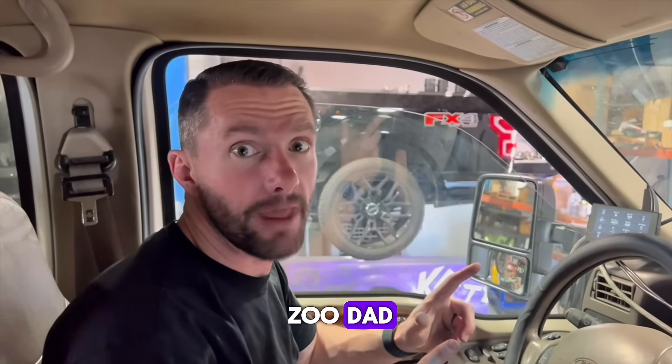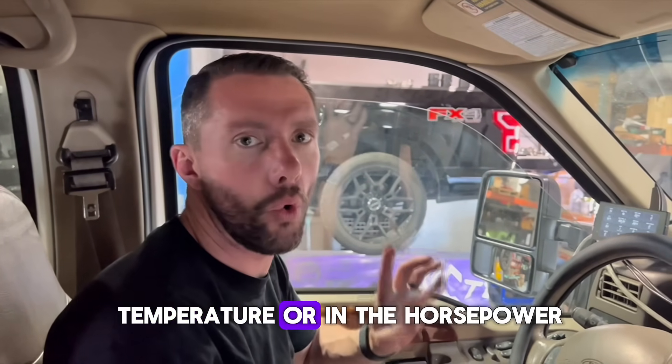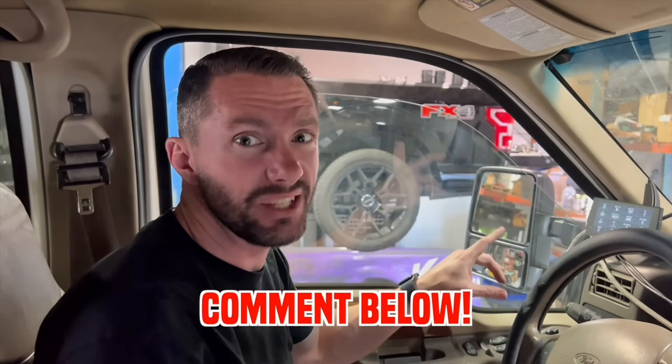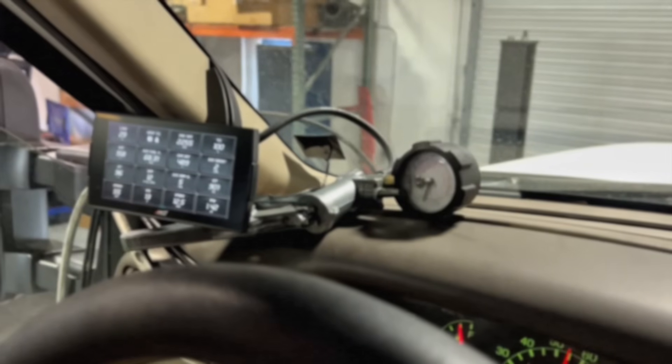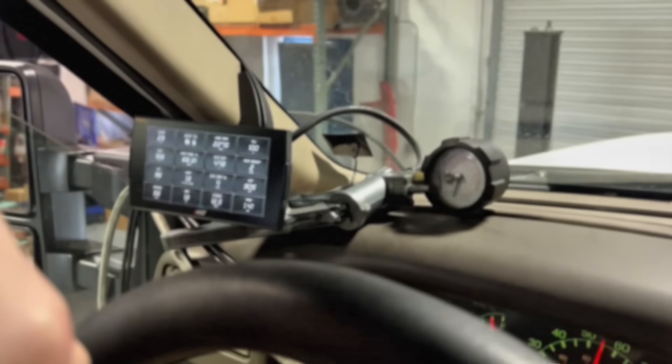We just did the Zoodad mod to see if we can see any difference on the dyno in either intake air temperature or in the horsepower. So what do you guys think? Do you think it's going to make a difference? Add any power? Any difference on the IATs? Or do you think it's kind of a pointless mod to test on the dyno? Stage two S&B air filter doing the Zoodad mod test.